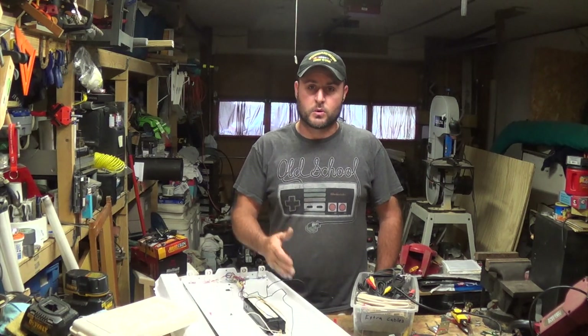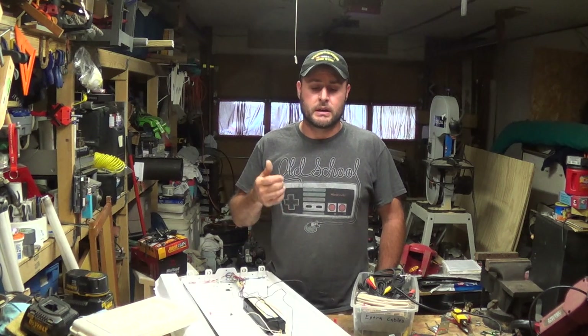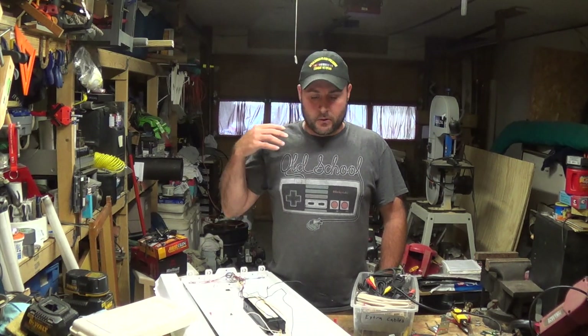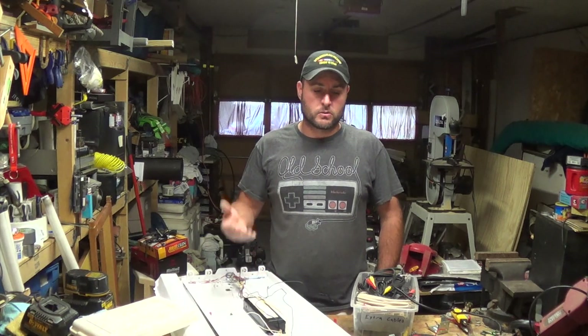It actually has four bulbs in it, which is better than the one I've got right above me here — it has two bulbs in it. So hopefully we'll get more light out of it and make these videos a little bit better. So what I have to do to it — this is a normal fixture. It's supposed to be screwed to the ceiling, which is what I'm going to do.